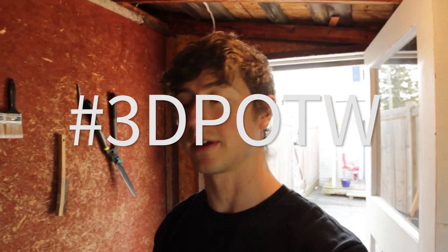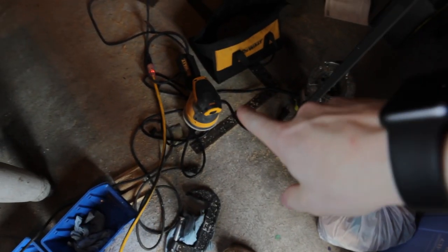Hey everyone and welcome back to 3D print of the week. I haven't done this in a few weeks but we'll keep at it. Anyways, my shop is super dusty — it's driving me crazy because I've been doing lots of sanding with this DeWalt orbital sander and I don't have one of those adapters for the vacuum on it. You have to get them online; you can't find them in any stores.